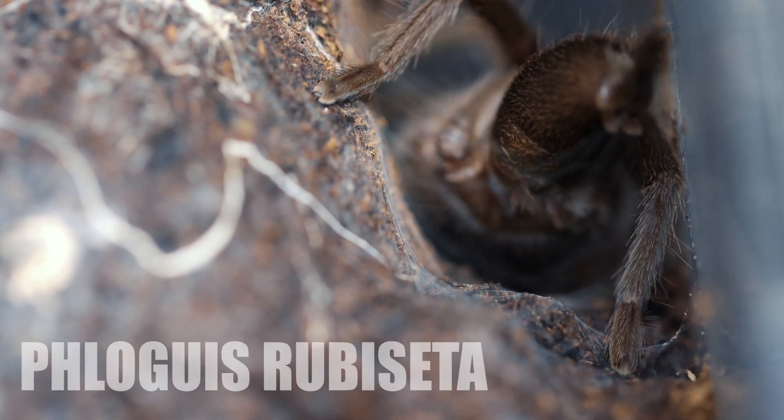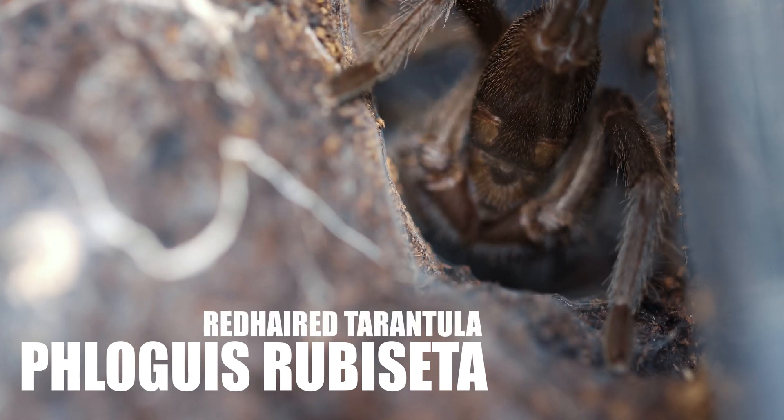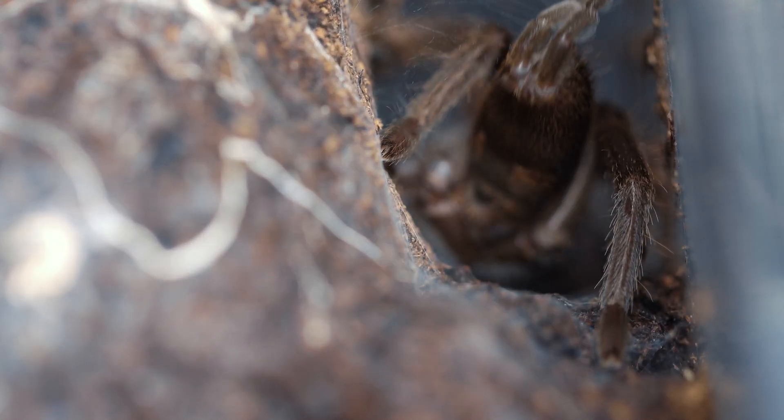She's a Flogeus rubicetta tarantula, or red-haired tarantula. I got her from James Bindoff Reptiles and Invertebrates, and I've bought heaps of species from him over the years. He's really looked after me.